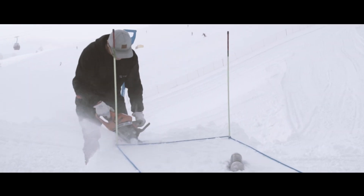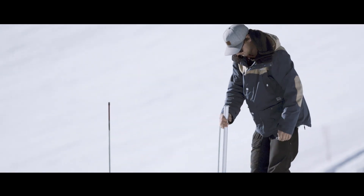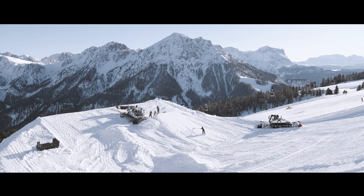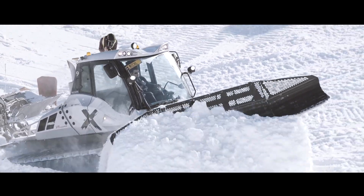When cutting a kicker by hand, the shapers use tools to manually sculpt the kicker and the machine removes excess snow. Precise maneuvering increases the efficiency of park construction and saves enormous quantities of snow.